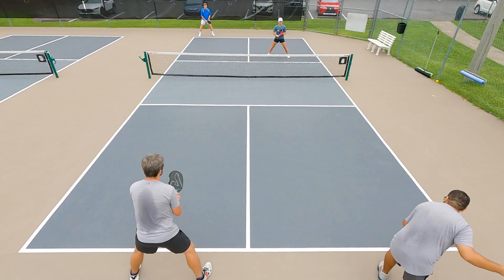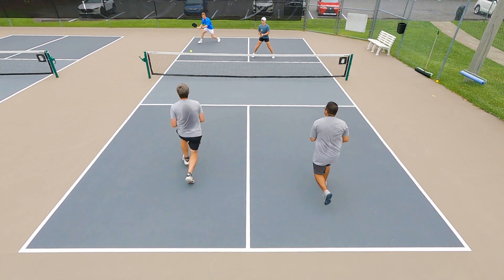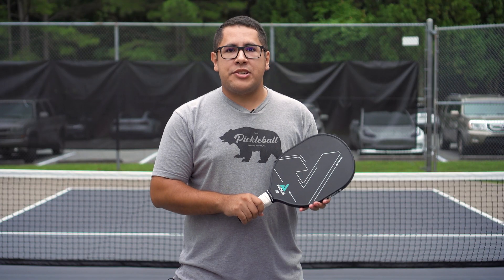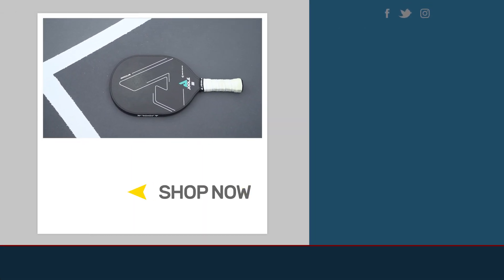But overall, it's a really unique paddle. It plays very well with control and spin. So if you're maybe an aggressive player with a one-handed backhand, this is going to be a paddle for you to check out. For more information on this paddle and for all your Pickleball needs, check out TotalPickleball.com.